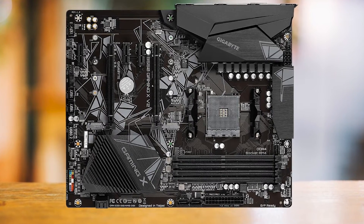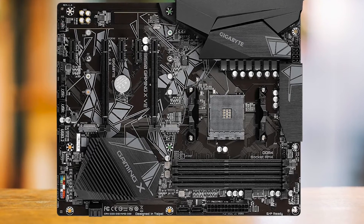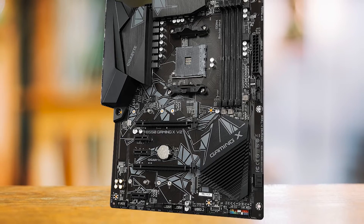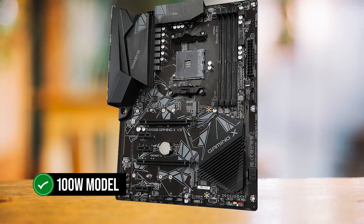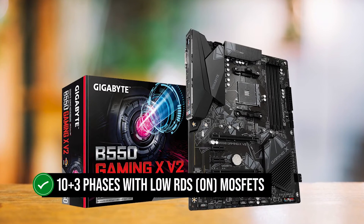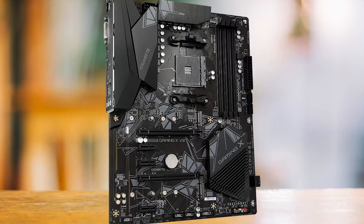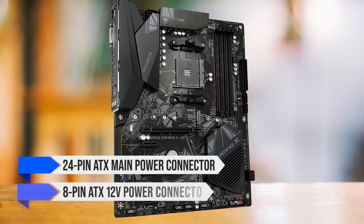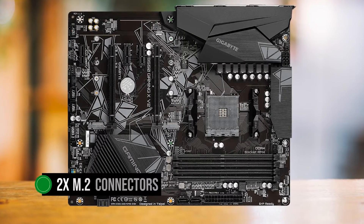The cooling system of the Gigabyte B550 Gaming X V2 is a real gem. It's designed to handle mid-range workloads, so while it can handle some overclocking, don't get carried away with a processor exceeding 100W. But if you're not into overclocking, a 100W model will work just fine. The motherboard features a 10+3 phase design with low RDS-on MOSFETs — quite a feat for a board in this price range. It requires a 24-pin ATX main power connector and an 8-pin ATX 12V power connector.